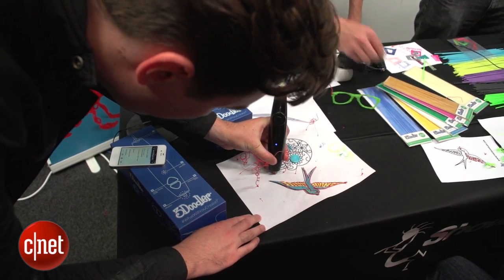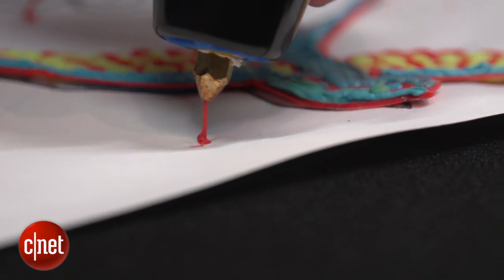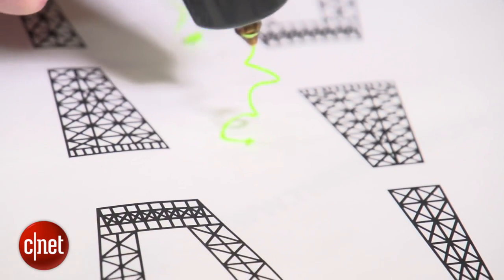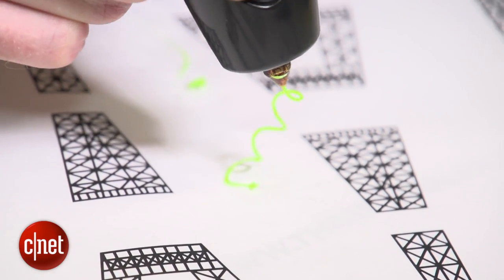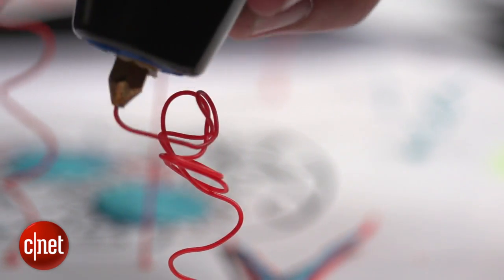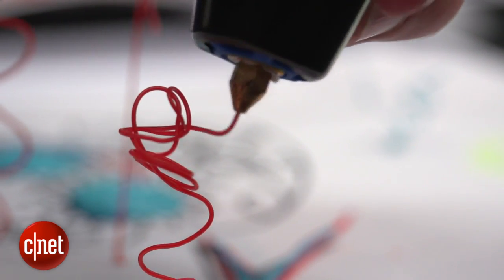That's when things get creative. You use that hot plastic to sculpt tiny sculptures. We've seen some very impressive demonstrations here, like this Eiffel Tower model. Having a go myself, it does feel quite simple to create fun little 3D doodles, and I imagine with a bit more practice you could create something very, very cool. Look, I made a flower!